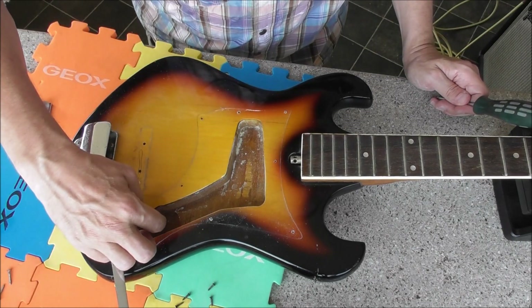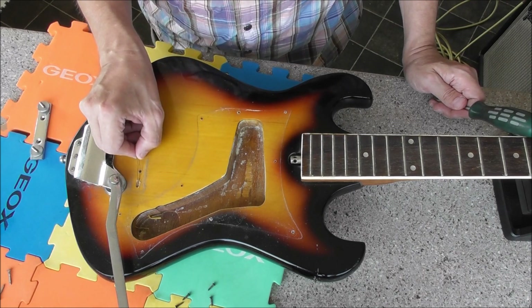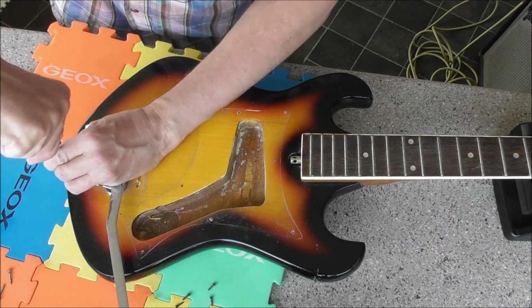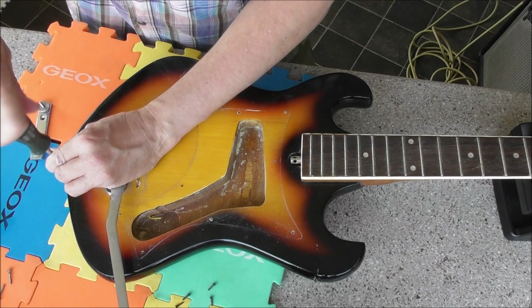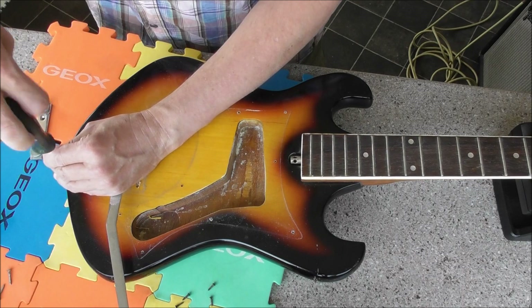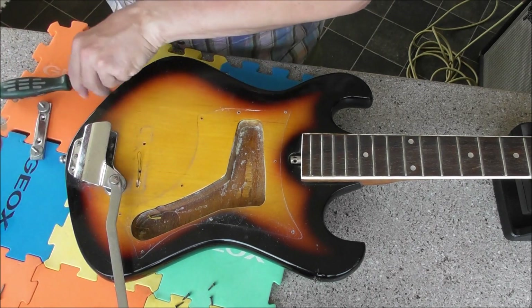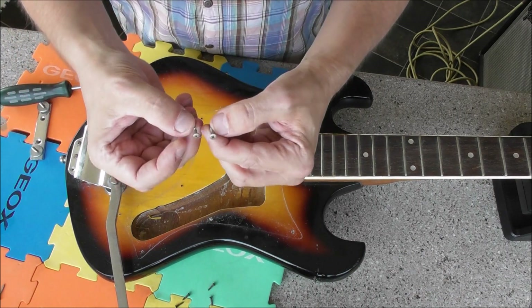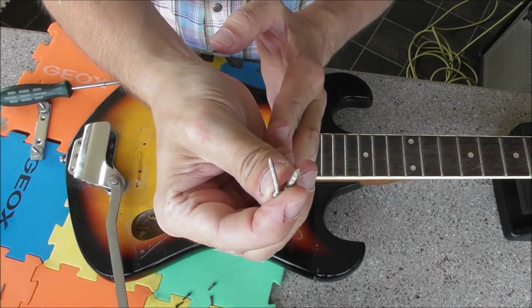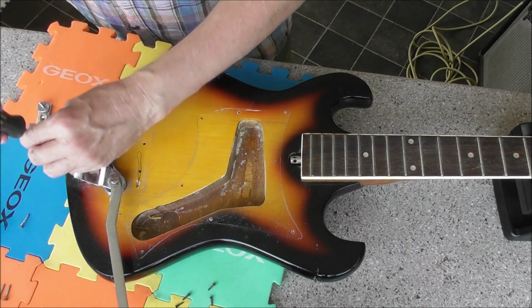It doesn't want to come out, but hey, we'll see what we should all see in the great scheme of things. Yep, same type of screws — I know which is which, but I don't think it's going to matter if you put them in the wrong way. I will keep them separate though.